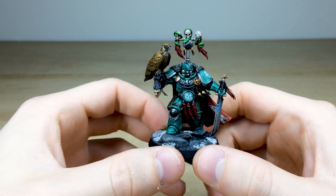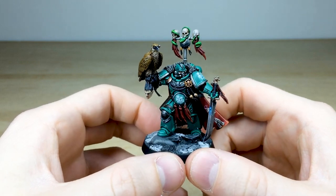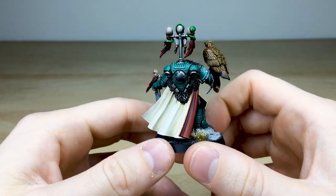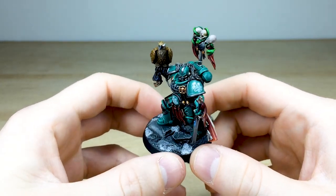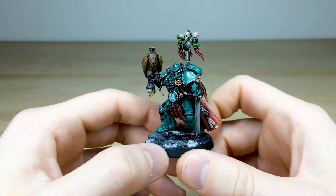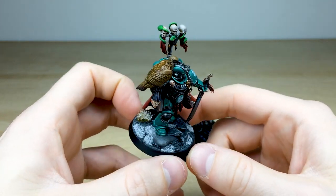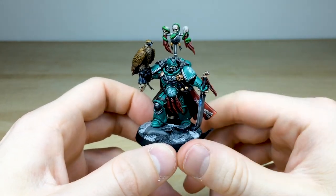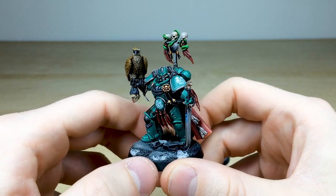It's a kit-bash but a little different, with some green stuff sculpted snakes on the rear — he's got three snakes with him, which matches the transfers used on this marine. The transfers come from the Alpha Legion Forge World 30K transfer sheet. The arctic tundra-style basing works really nicely as a desaturated base that contrasts with the vibrant, saturated colorway of the jade armor and red accents.